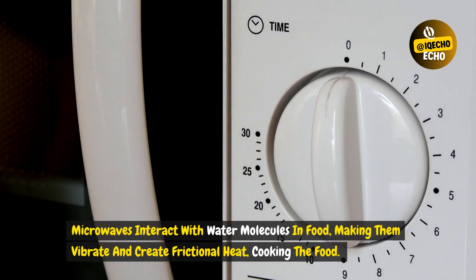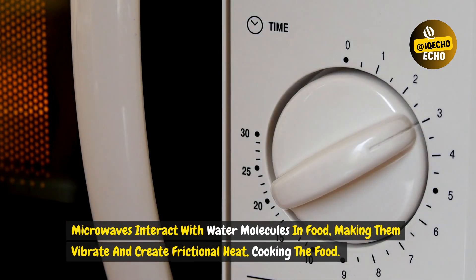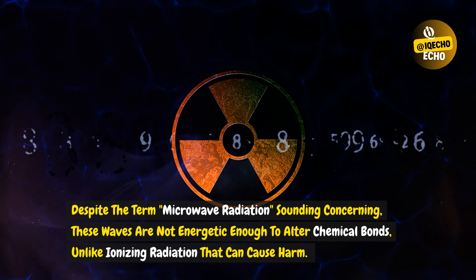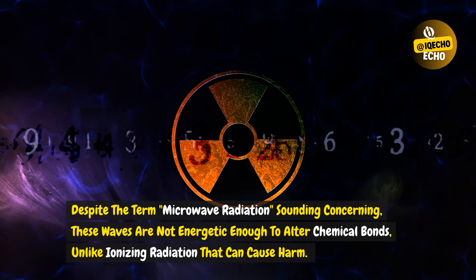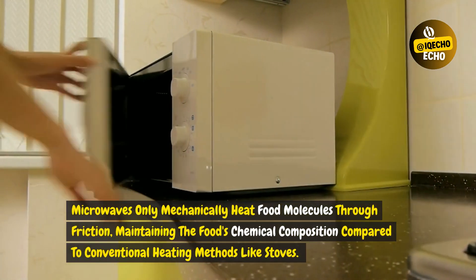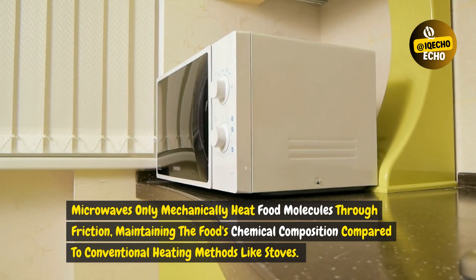Microwaves interact with water molecules in food, making them vibrate and create frictional heat, cooking the food. Despite the term microwave radiation sounding concerning, these waves are not energetic enough to alter chemical bonds, unlike ionizing radiation that can cause harm. Microwaves only mechanically heat food molecules through friction, maintaining the food's chemical composition compared to conventional heating methods like stoves.